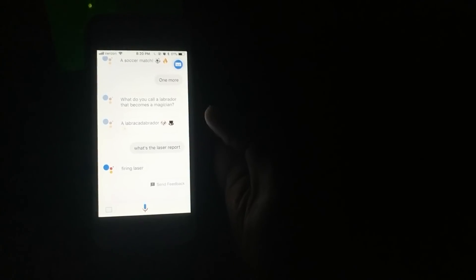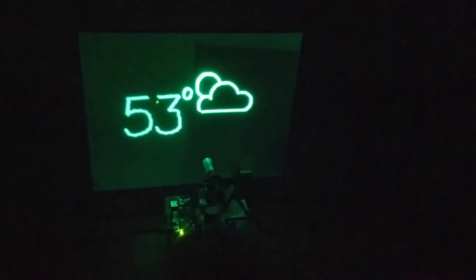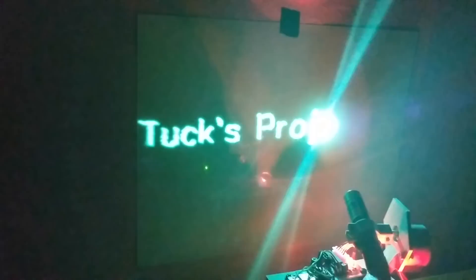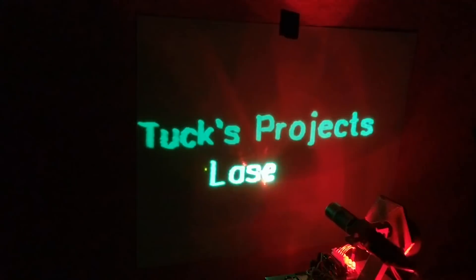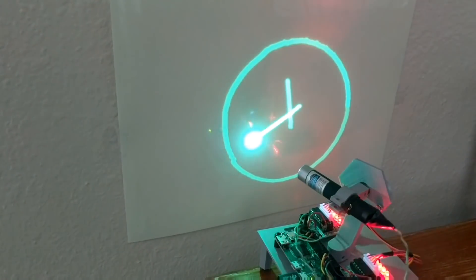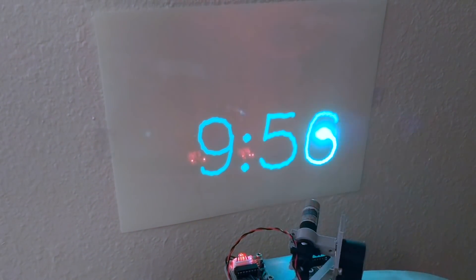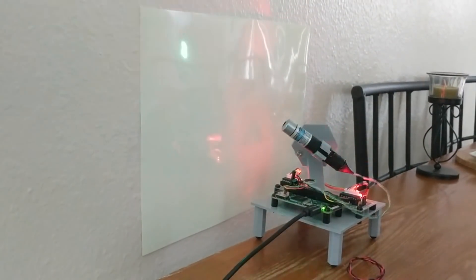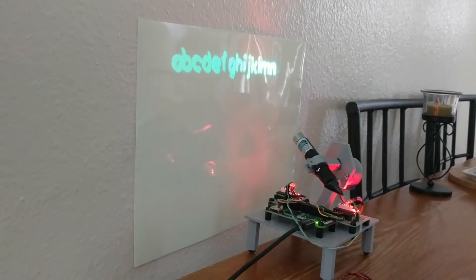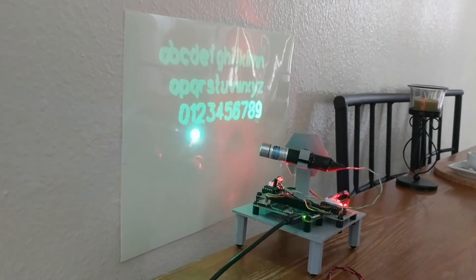Okay Google, what's the laser report? And as you can see, it fires the laser repeatedly in response to the voice command.